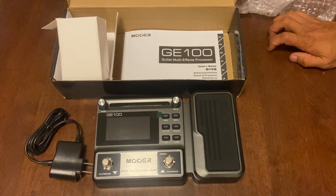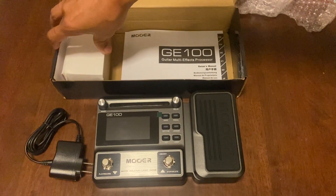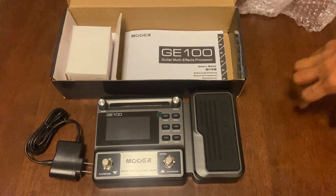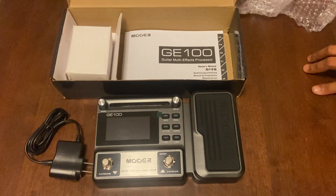See you around — we're going to test it and then we're going to have another video on how to operate this one, how to install it on our guitar, and what are the different effects of this GE100 guitar multi-effects processor. That's all for today, guys. Thank you so much. This is LibanTV. Peace out.